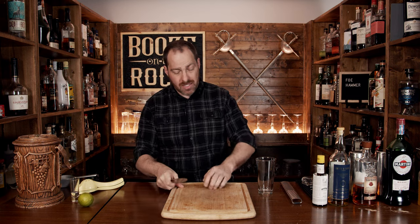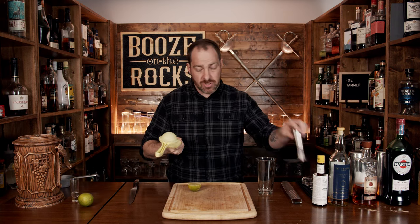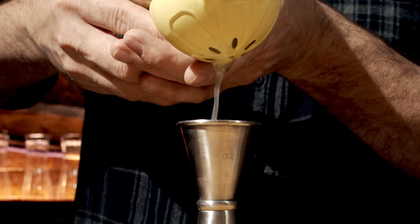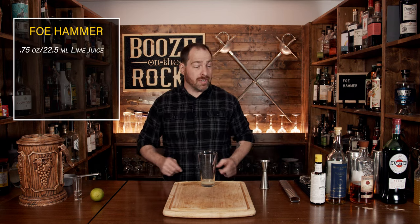The first thing we're going to do is grab ourselves a knife and a lime. You want to cut this in half, then squeeze out and measure three quarters of an ounce or 22 and a half mils, and pour that into the glass. My lime juice got a little bit excited and some of it tried to jump out of the glass, so we're going to say we're off to a great start.